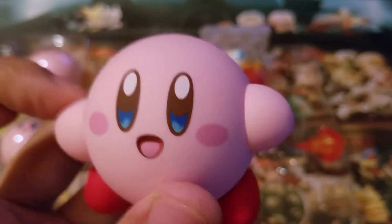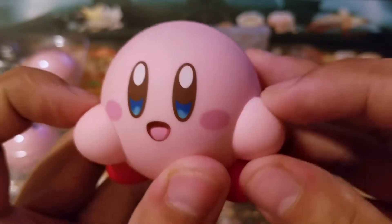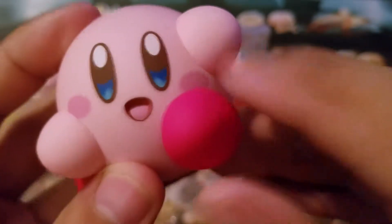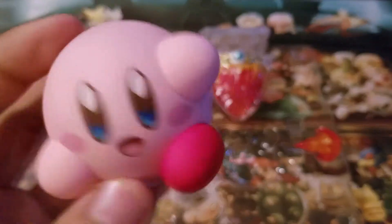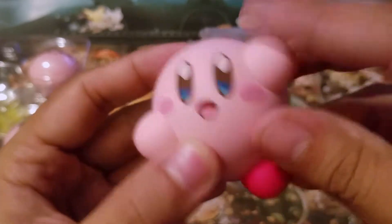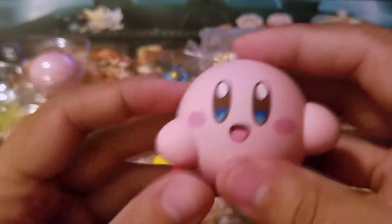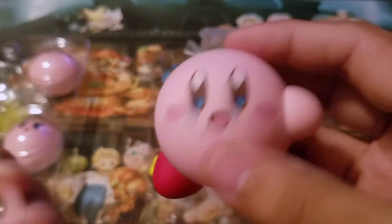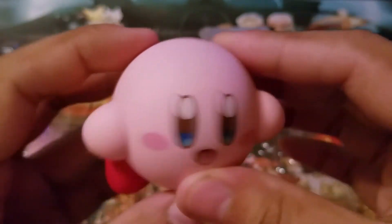So here's Kirby and you can move his arms and his legs. You want him to do a high kick? All you gotta do is move the leg. I was wondering how he would move his limbs — I was thinking maybe there'd be notches and stuff — but having those magnets is just genius. Like magnets, guys. Science.